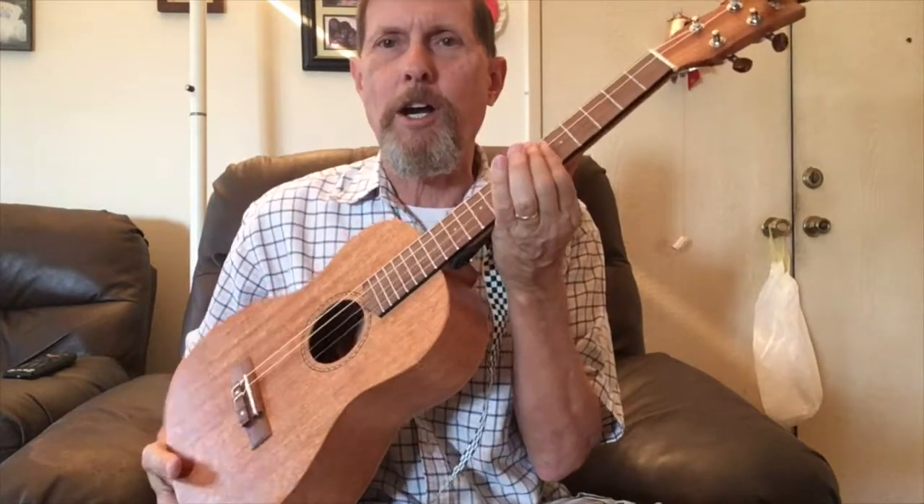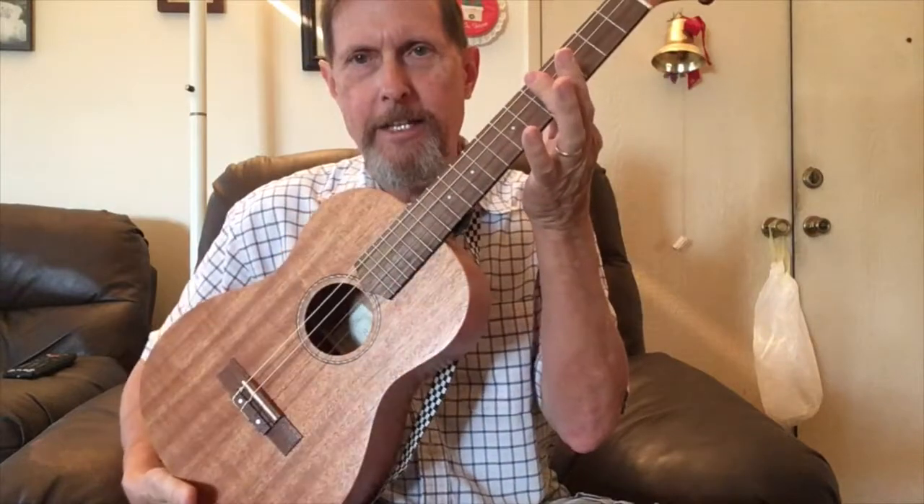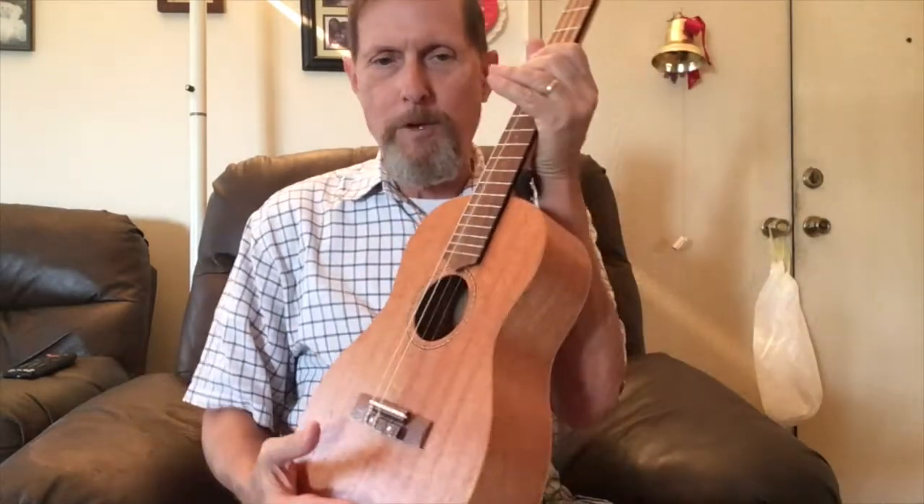One last cool thing about the baritone: if you're used to playing standard soprano, tenor, or concert ukulele and you know all your chord shapes — if you have a song in the key of G that's too high to sing, instead of transposing the key, you can grab the baritone and it'll be five half steps lower. That's because this is tuned like a guitar, and a ukulele is tuned at the fifth fret of a guitar.